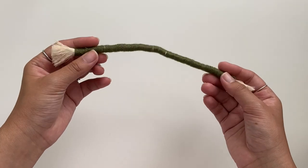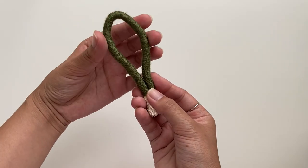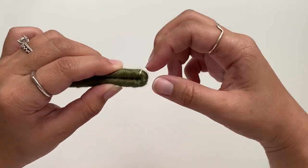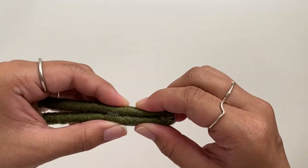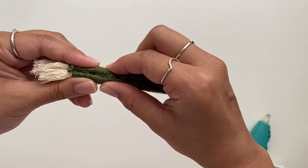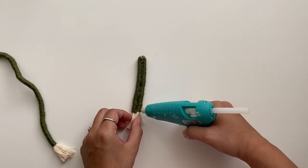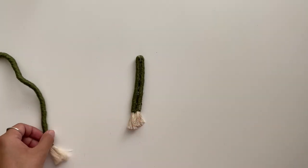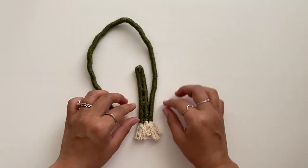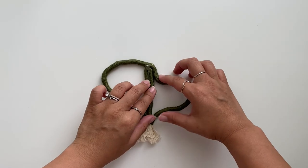I'm going to take the shorter piece and use it as the inner portion of the cactus. I folded it in half, made sure the ends were even, and then hot glued it together. I would recommend using a needle and yarn to stitch the pieces together for a more finished look, but I don't have a sewing kit so I'm using hot glue instead. After the inner portion cooled, I moved on to gluing the outer portion — first gluing the two bottom ends and then the very top.